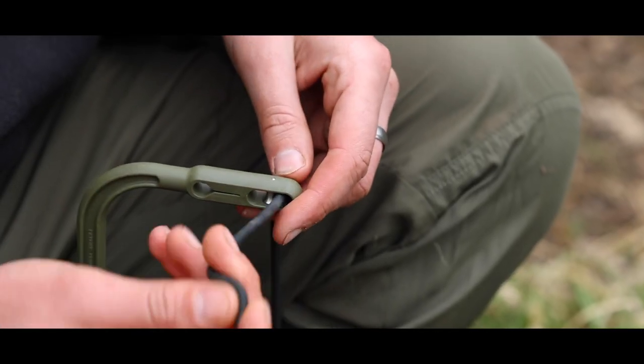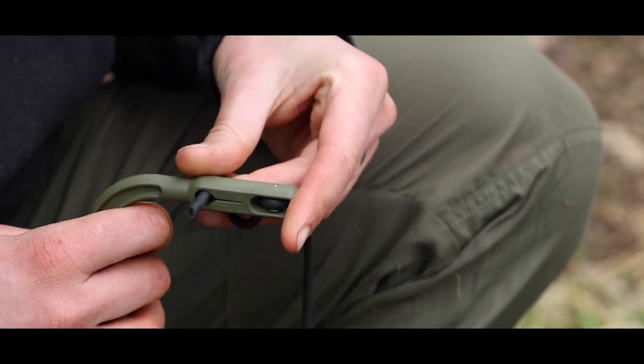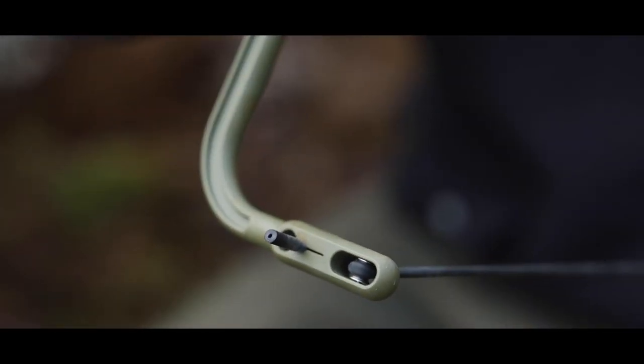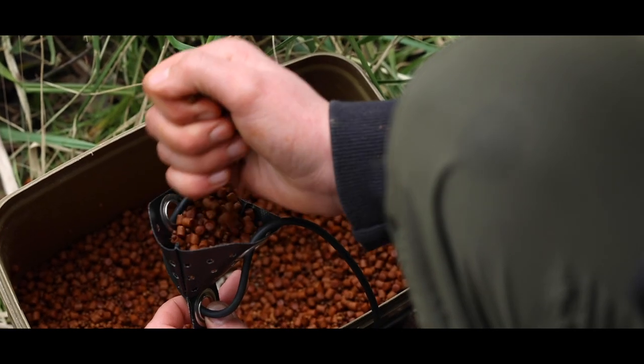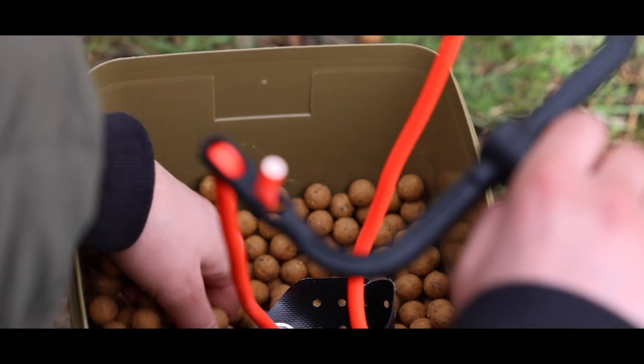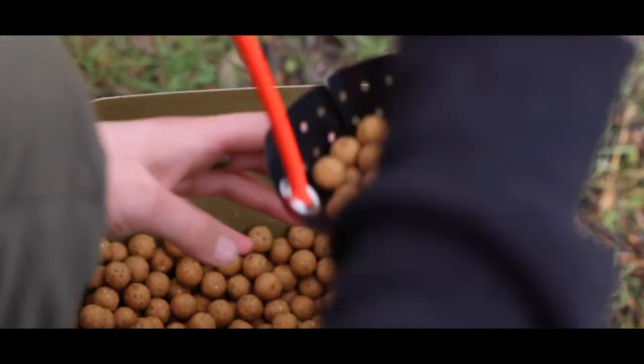Thanks to the revolutionary roller wheel and through pouch system, the speed in which you can change pouches and elastic is like nothing else out there. This quick change feature allows for total versatility. Whether you are baiting with boilies at range or feeding pellets in the margin, you will only ever need OnePolt.